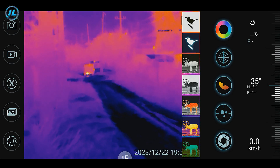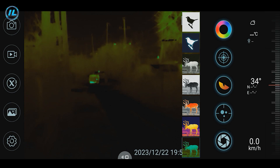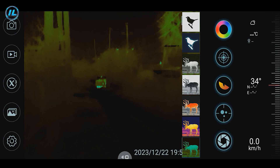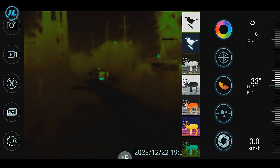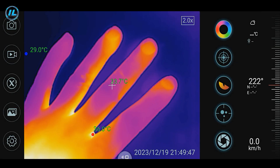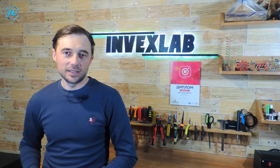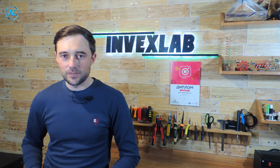The digital zoom works great. It is quite obvious that the Thermali X2 infrared camera is a very high quality camera that fully meets its stated characteristics. This concludes the video — if you liked it, click the subscribe button so you don't miss new videos on my channel. Thank you for watching and see you soon.